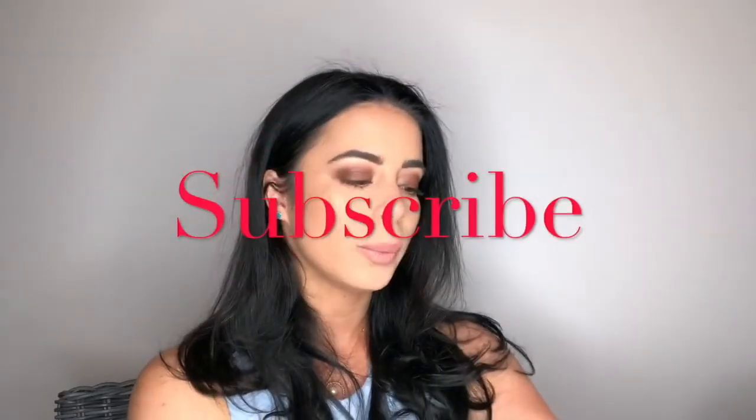Well guys, there you have it — this is the brown smokey eye using the Jaclyn Hill palette. I hope you appreciate this video and really like how my look turned out. If you want to see more looks like this, more tutorials and more reviews, don't forget to hit the subscribe button and the post notification bell so you can see every time I upload. If you want me to review anything, have any questions, or even just want to leave me some love in the comments, I could sure use it. Thanks again, I wish you all the best, and I will see you next time. Bye!